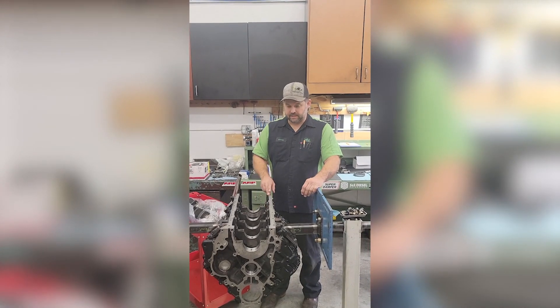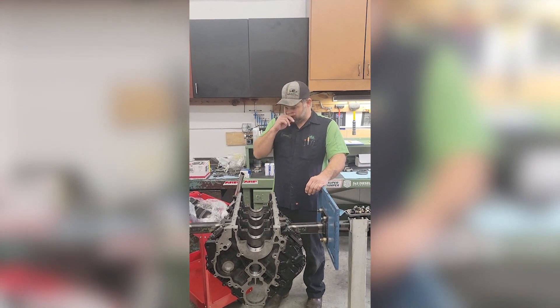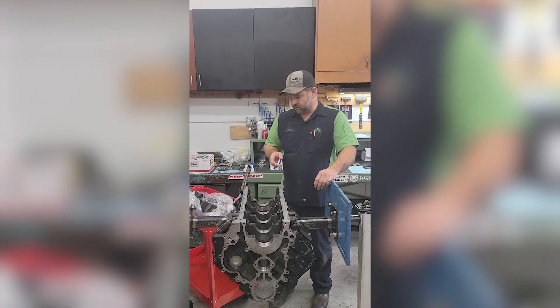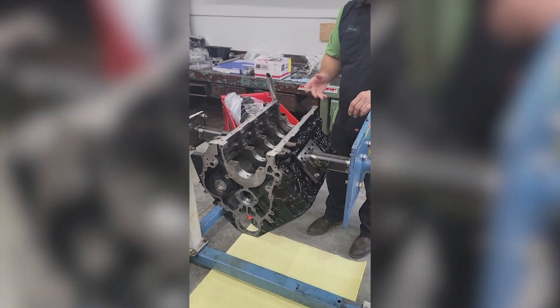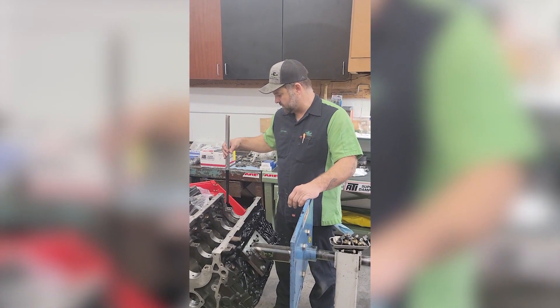Hi, Jeff here with another Tech Tip Tuesday. This week I was getting ready to lubricate cam bearings in a Duramax engine we're building, and I thought, why not share this little tip we started doing.